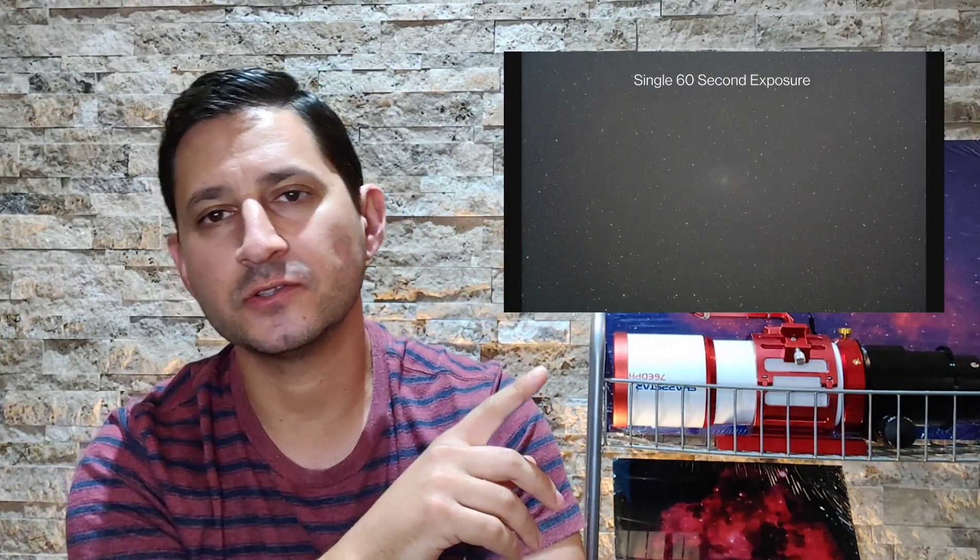Let's talk about integration time. I shot it over two nights for a total of seven and a half hours, which was definitely more than sufficient. I got a decent amount of detail and it was fairly easy to process because of that integration time. If you're only able to do one night, try to get at least three hours. This is not a target you want to shoot on a full moon — the L-Pro filter isn't harsh enough to block out a ton of light pollution or moonlight. Make sure Triangulum is at least 30–35 degrees high in the sky to get above the light pollution.